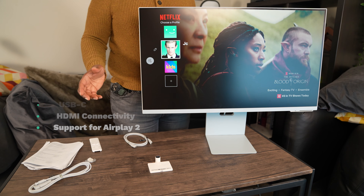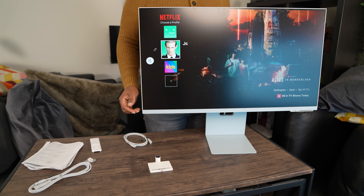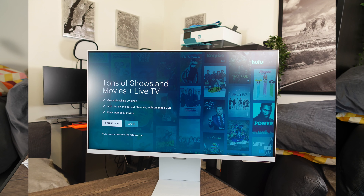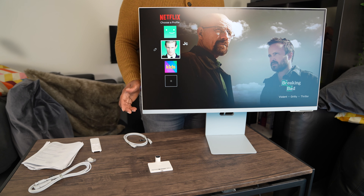This monitor has many different features including Wi-Fi, Bluetooth, wireless DeX, USB-C, HDMI connectivity, and support for AirPlay 2. It can also turn into a smart TV entertainment hub where you can enjoy content from your favorite apps such as HBO Max, Hulu, and Disney Plus, all while viewing on a 4K display with a refresh rate of 60 hertz.